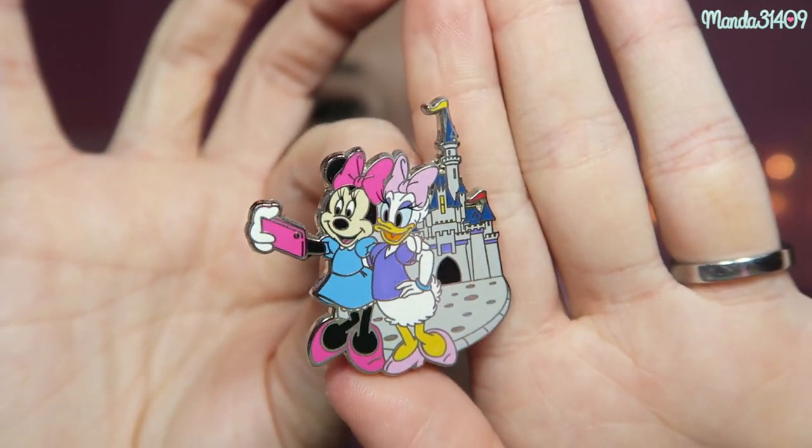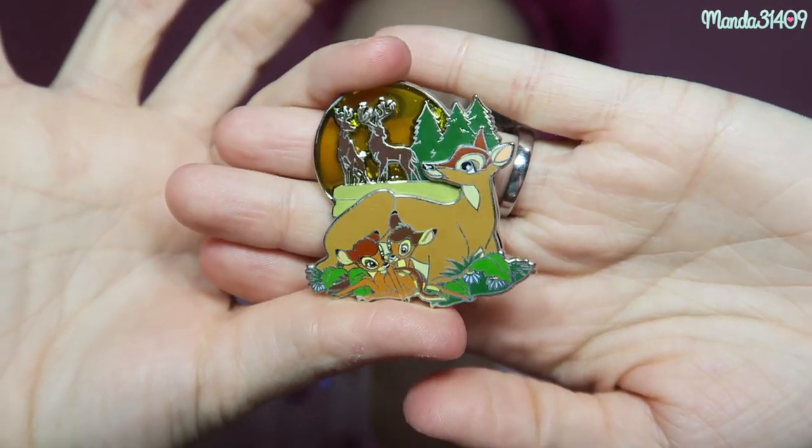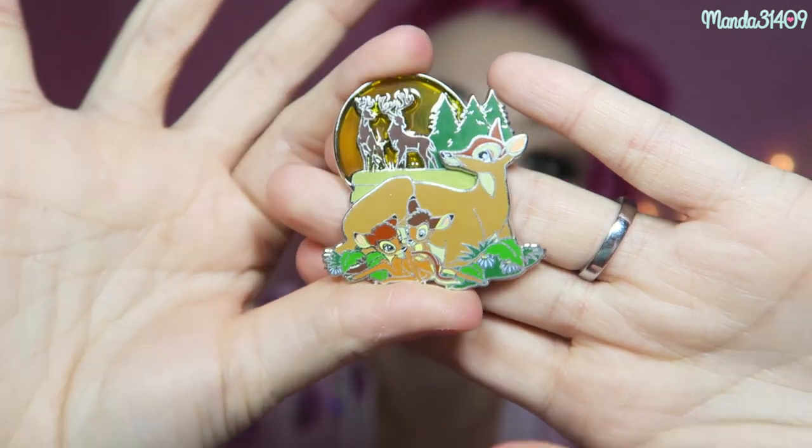The last one I have from Disney Parks is my most expensive pin in my whole collection — around $20 or so. I know if you're an avid pin collector, $20 seems like nothing because some people will pay literally hundreds of dollars to get the pin of their dreams. This was an anniversary pin of Bambi, limited edition of 3,000 — so there were only 3,000 made. I saw it when I was checking out at the Little Green Men's store in Tomorrowland. It was displayed on the counter and I just had to have it because it is so beautiful. Bambi is one of my favorite Disney movies.